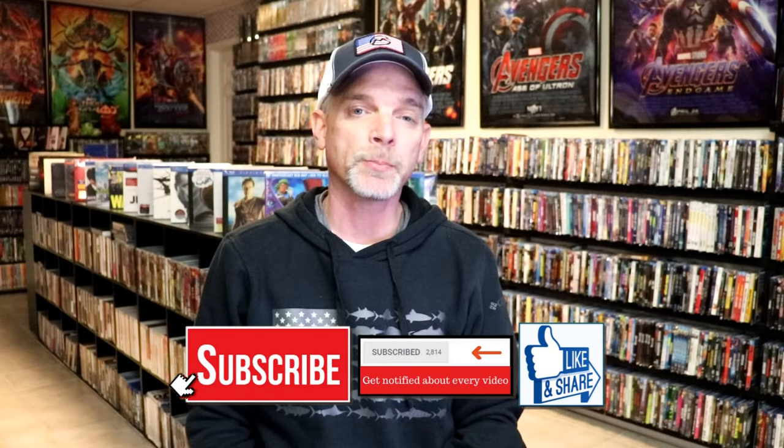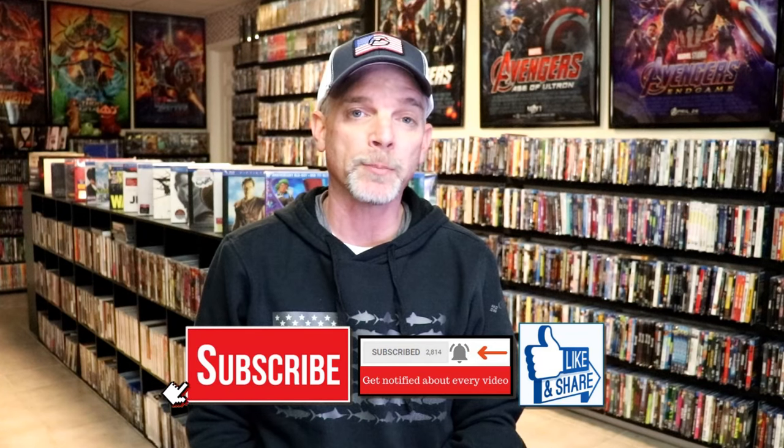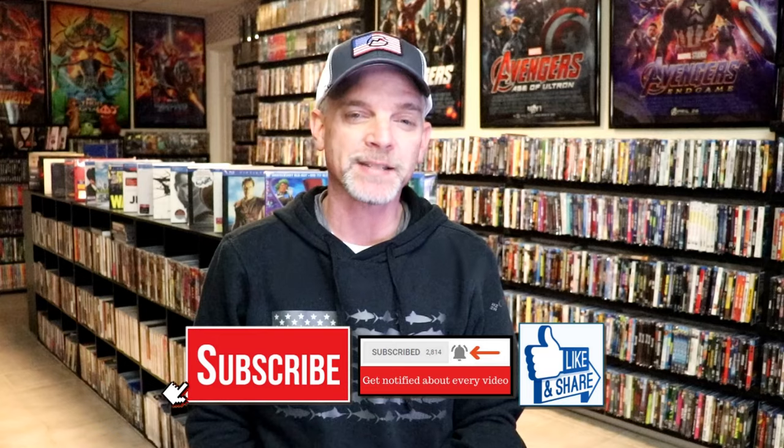If you haven't found me on my social media accounts, I'm on Instagram, TikTok, and on X. If you'd like to find out what I've been watching, you can find me over on Letterboxd — I have all of those linked down below. Thanks again for watching, and we will see you next time.